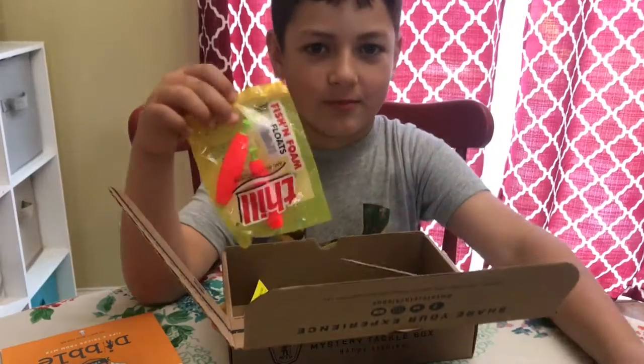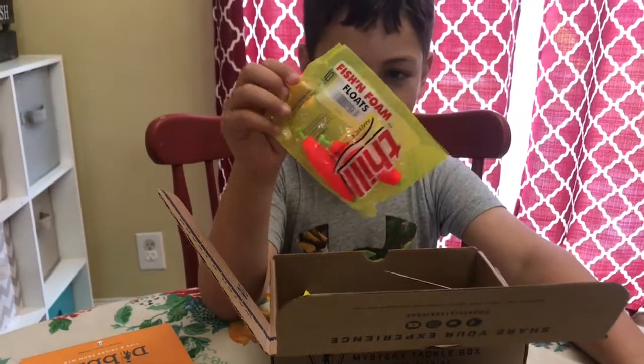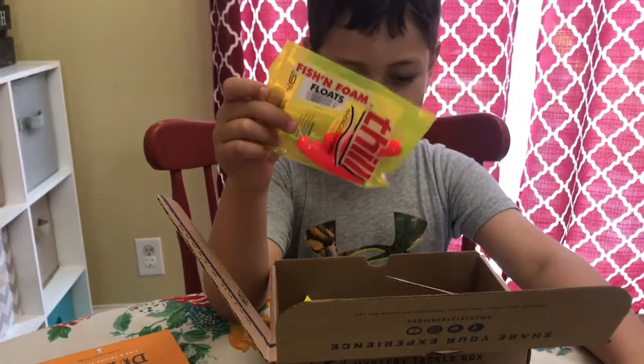So you got trout fishing gear? What'd you get? What are they? Read it. Fish and foam floats.